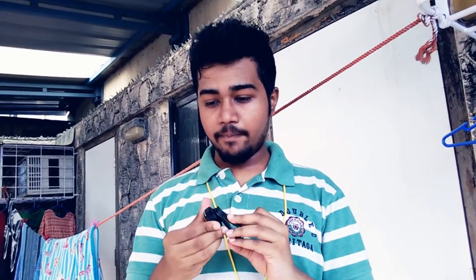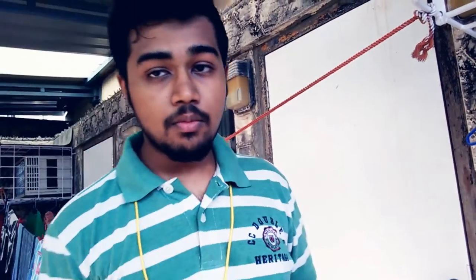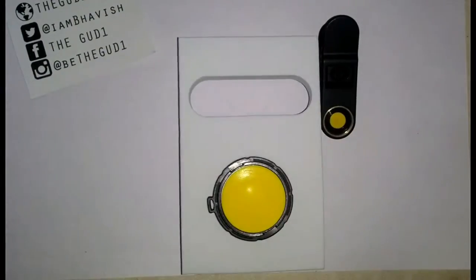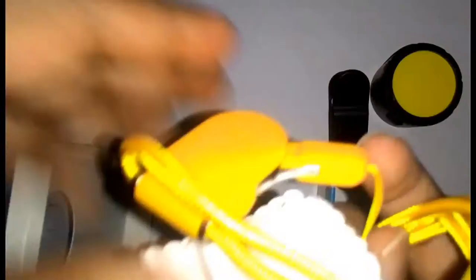Out here. I'll be using my Z25 for testing it out. The unboxing experience was pretty basic, I would say — open the box and there's the lens along with the holder. Below there's the cloth and a neck piece or necklace, some documentation, and that's it.